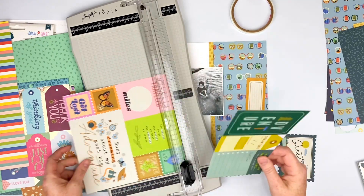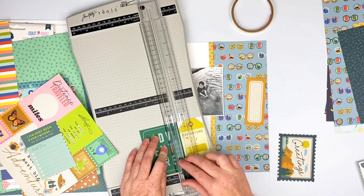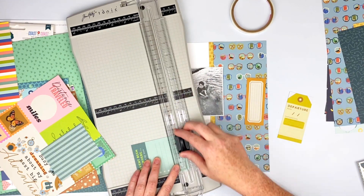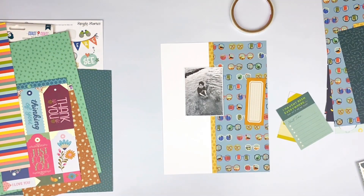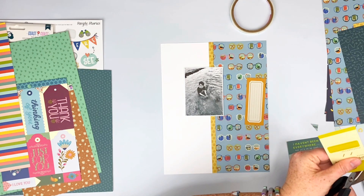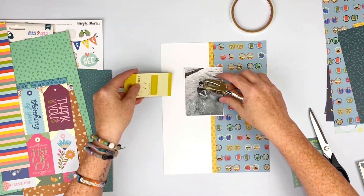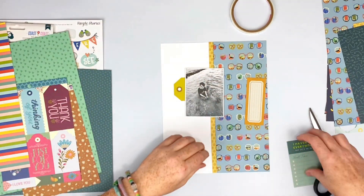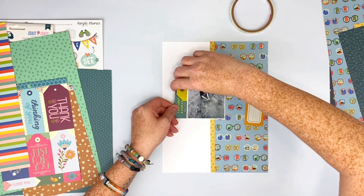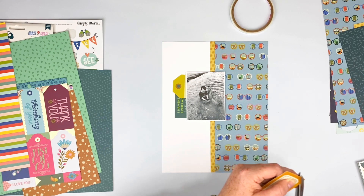This really went a completely different way than I was planning, because when I decided to change the paper from that rainbow stripe — it was so bold — my daughter had already made a comment about how she loved this sunglass paper. So I went ahead and changed the paper to that, which kind of changed the color scheme I was going to use. You'll see me move things around because I still had it in my head that I was going to go a completely different way with it.